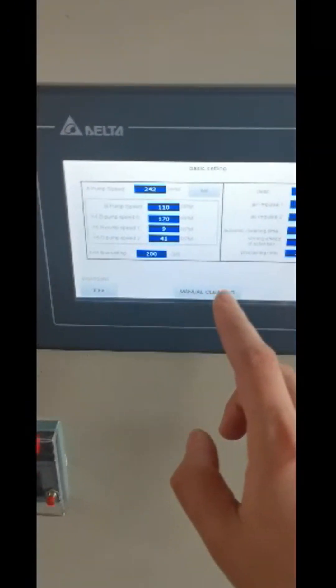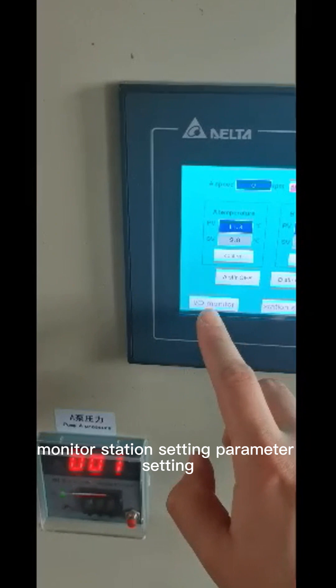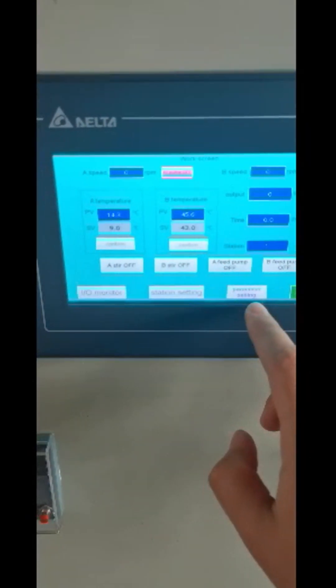This is the touch screen. You can operate, monitor, set stations, and adjust parameter settings here.